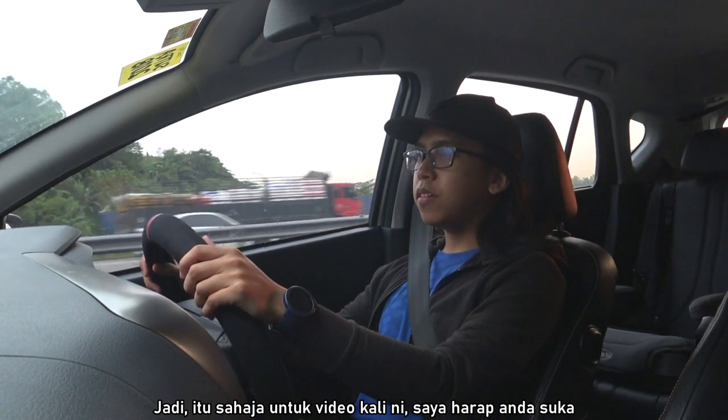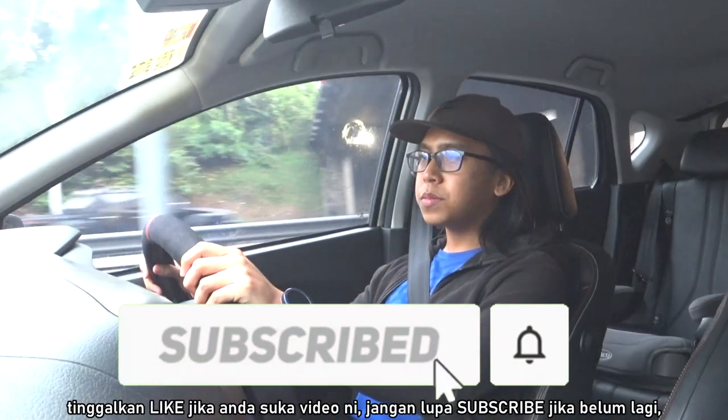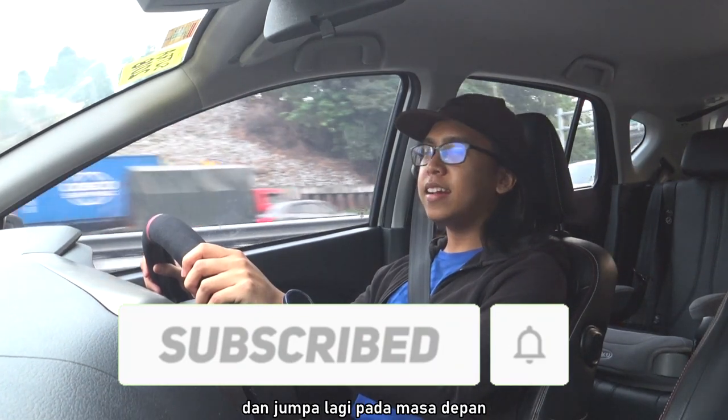I guess that's all for this video. I hope you enjoyed it. Leave a like if you liked it, don't forget to subscribe if you haven't already, and I'll see you guys next time.